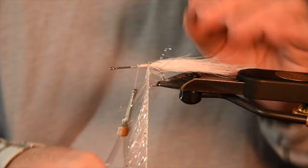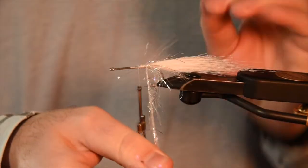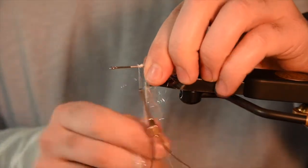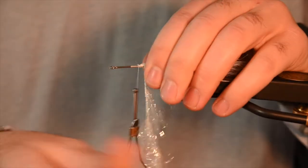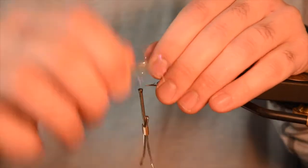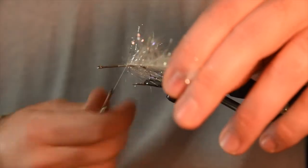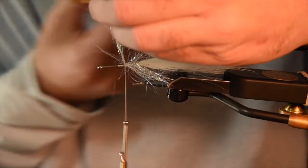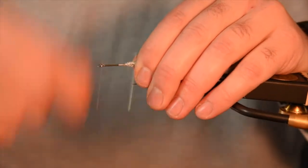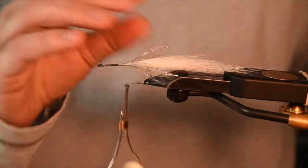Palmer this forward. The core of this material is pretty stiff so you can pull on it hard. Each wrap, you want good tension — no loose wraps, you don't want teeth getting under there pulling those out. Touching wraps moving forward, wrap this almost to the front of where you tied in the craft fur — about eight wraps or so — then lock that in. Clip off the tag, pull this back, straighten everything out, give yourself a good clean thread base. You've got a nice little flash collar mid-body.